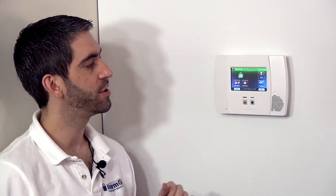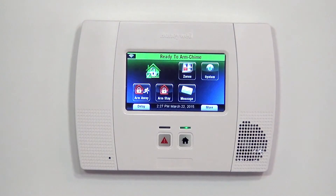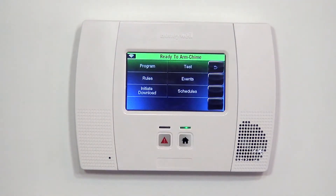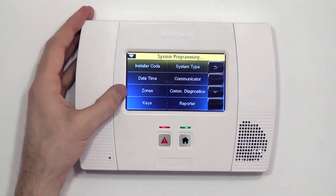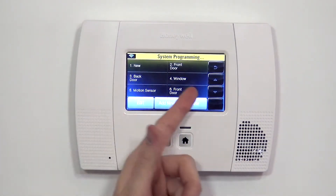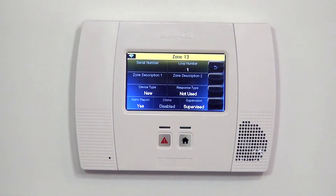That is how a 5800 RPS wireless recess plunger switch works. Now we're going to show you how to program it. From the home screen, just like with all our Honeywell wireless devices, first thing we have to do is go to Security, followed by More and Tools. From Tools, we can enter our installer code. 4112 is the default Honeywell installer code, which takes us to the screen where we can select Program. Program takes us to the panel's system programming page where we have the option for Zones. We highlight the next available new zone and click Edit, which takes us to Zone 13's programming page.